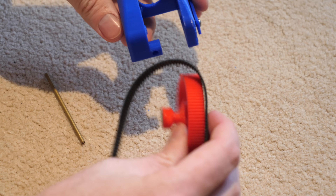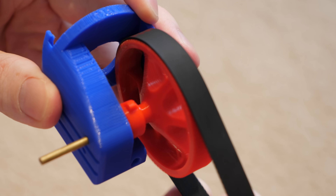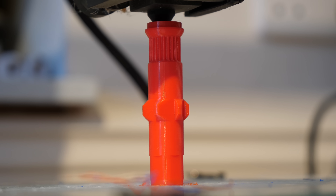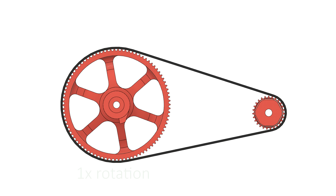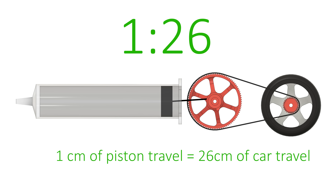Starting with the thin axle attached to a large pulley, the forward force of the piston is transferred to a rotational torque at the belt. This then drives a much smaller pulley integrated into the rear axle, resulting in a pulley ratio of 1 to 3. So every time the large pulley rotates once, the rear axle rotates three times but with less torque. Taking the diameter of the initial shaft and the rear wheels into consideration, the overall ratio of piston travel distance to theoretical car travel distance is 1 to 26 — meaning for every centimeter the piston moves forwards, the car should move forwards 26 centimeters.